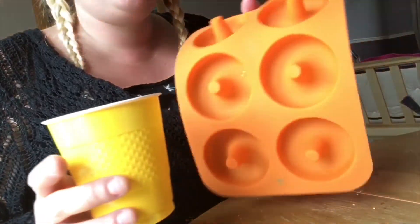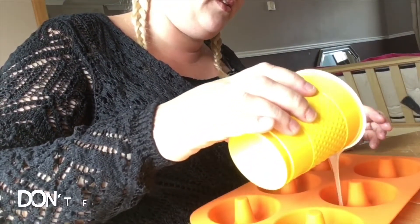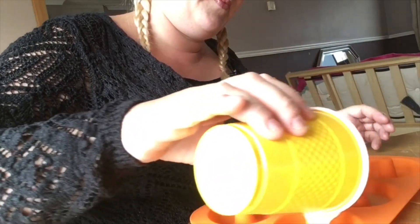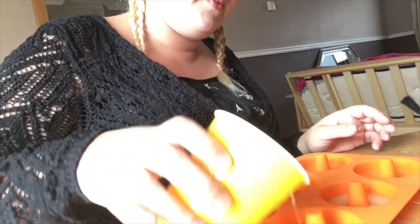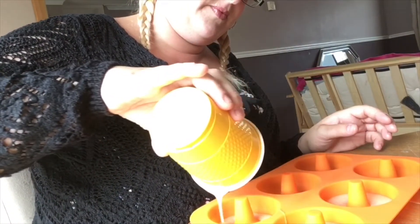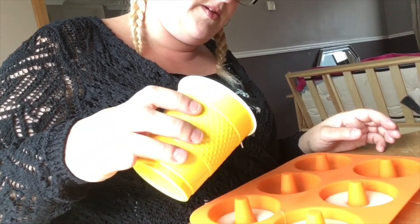When you're ready, get your silicone mold and pour it in. Scrape off the cups as soon as you use them as well, and as you can see they're starting to rise.